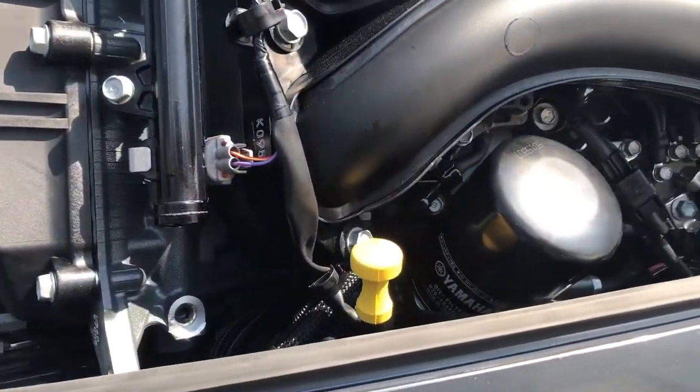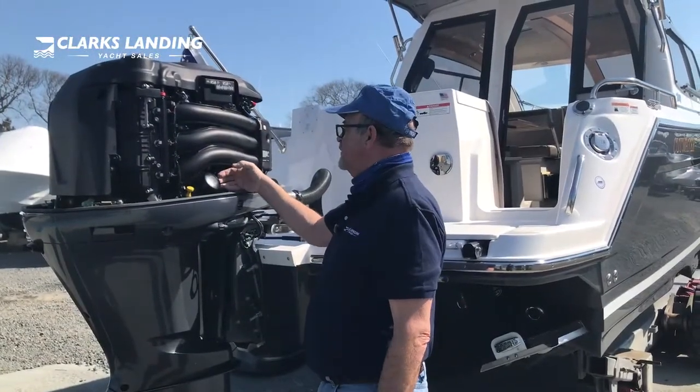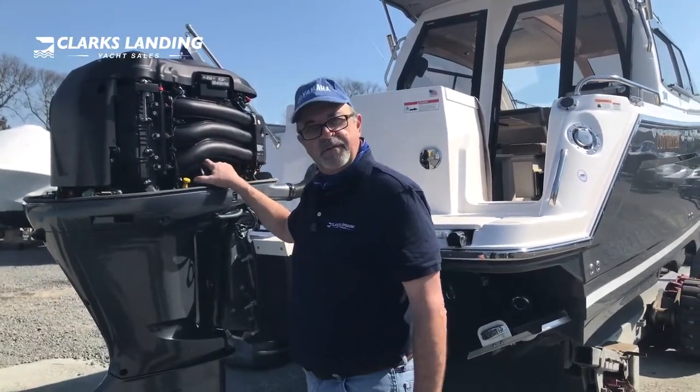The oil filter is a spin-on filter that uses a cup type filter wrench. Remove the filter and replace it with a new element.